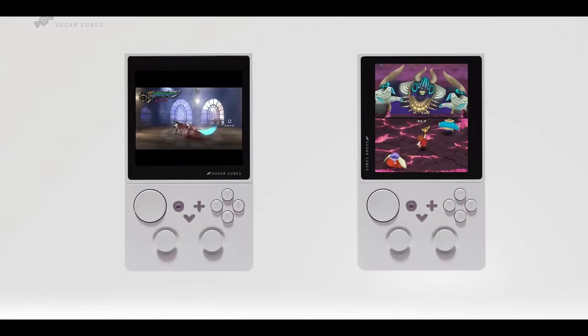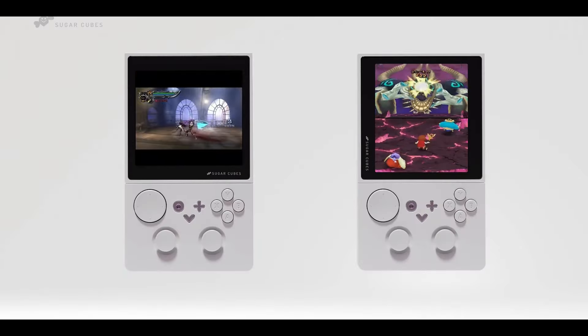Now, that processor is not cheap, so this device will certainly be beyond $250 USD at minimum with all the features it is showing off. Details about the pricing, availability, and international distribution of the Small Universe X Sugar Cubes console are still under wraps.